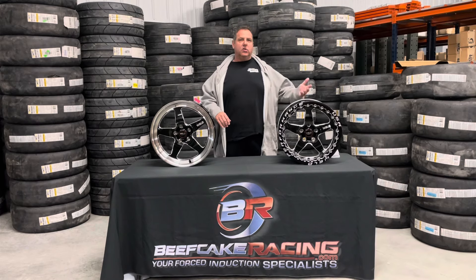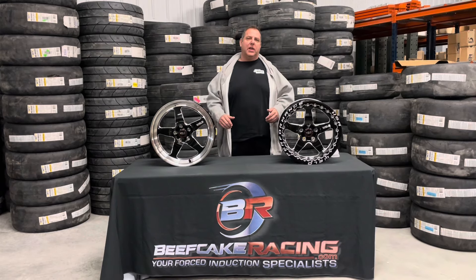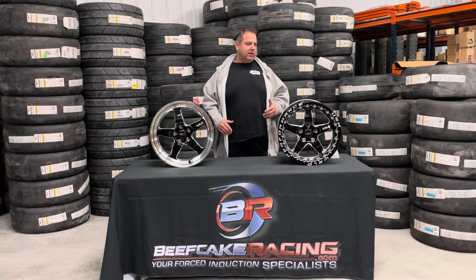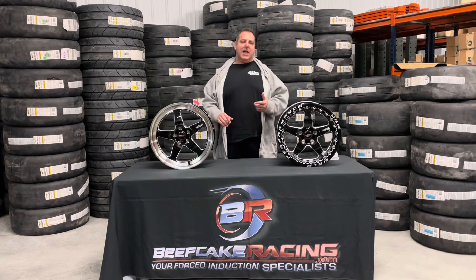There's a lot of guys that run 20s on these, 18 by 10s, 18 by 9 fronts — tons of different sizes that we've got on the website. So you can always call us and ask what you want or what you're trying to do. Fitment wise, these are for the Mustang 5 by 114.3, but we keep a ton of these in stock.